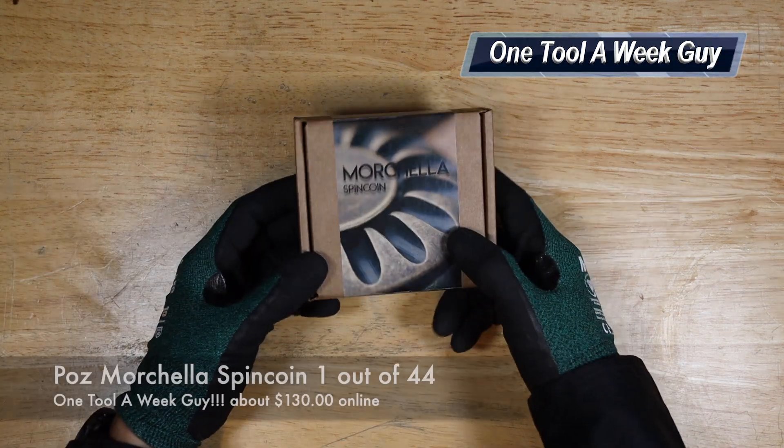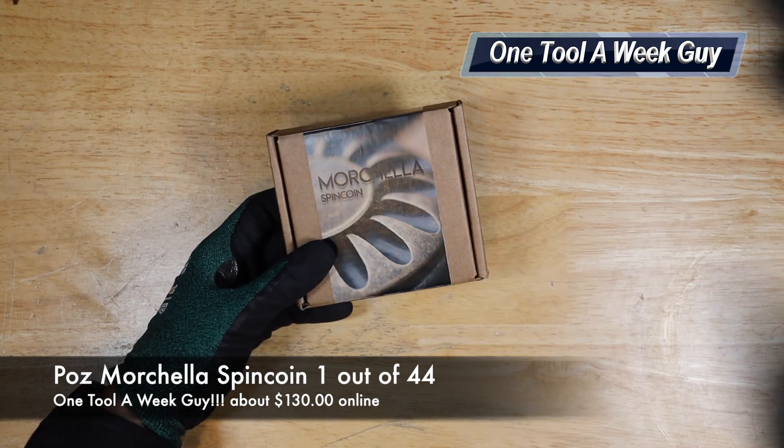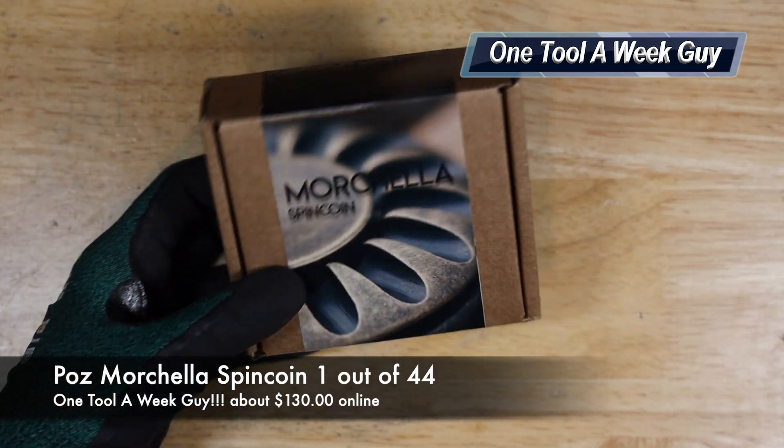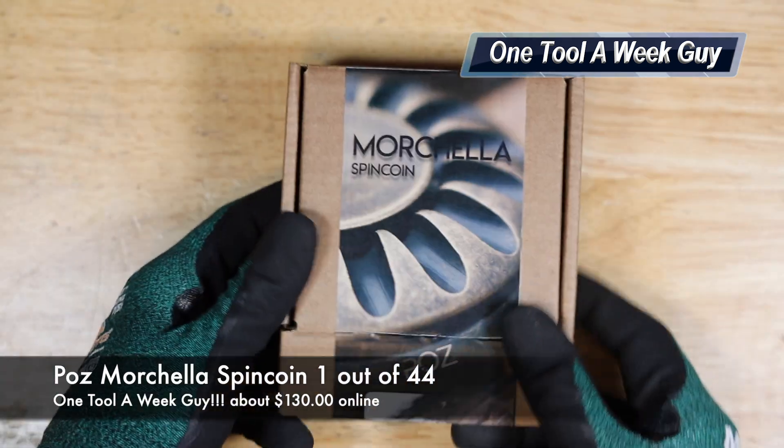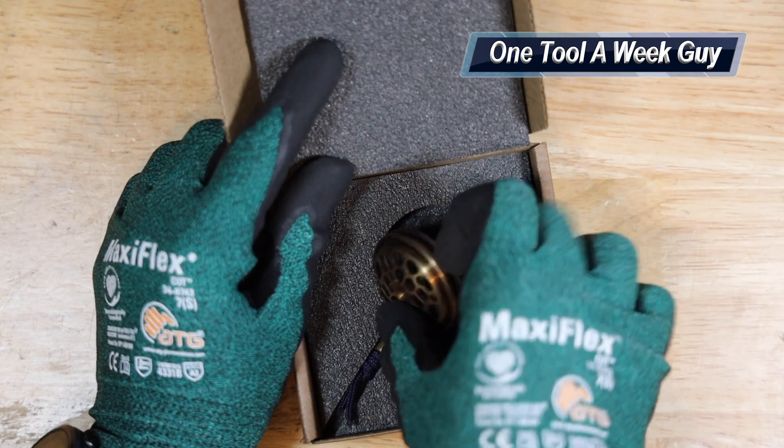This week we're going to be doing a couple of the EDC live segments, and one of those segments is going to be this right here — this is going to be the Paz Morcella spin coin. Let's go ahead and zoom into it. This is the case that it comes with, and it's going to come with a nice little foam insert.